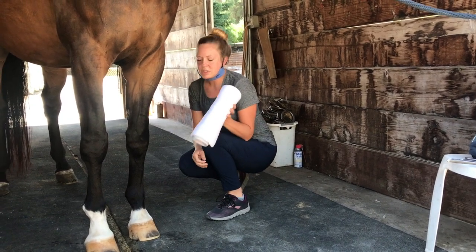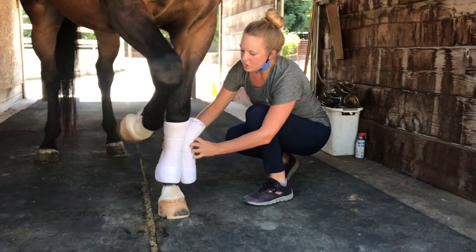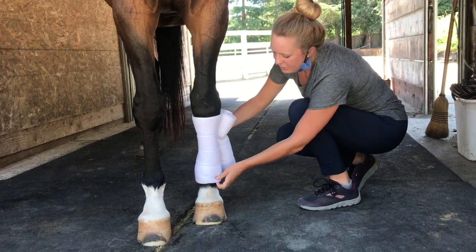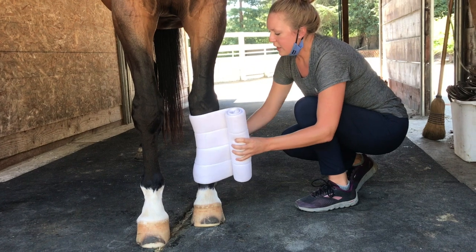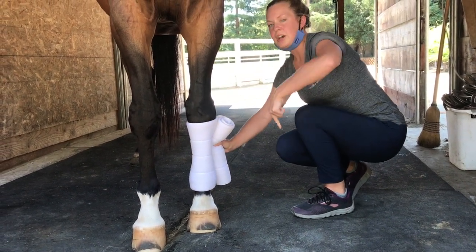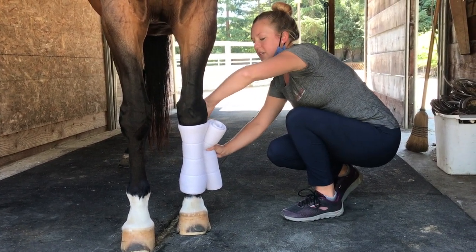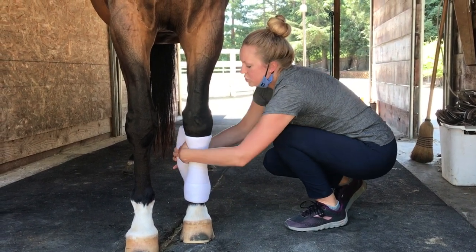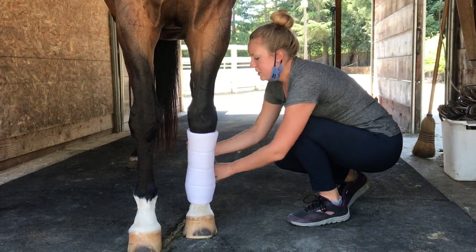We're going to start with our quilted wrap. You want to place it on the cannon bone, just below the carpus and the knee, and just above or over the fetlock depending on your size of quilted wrap. Start by laying it down on the leg, working on the outside, rolling toward the outside — making sure there are no creases or folds that are going to cause pressure points. Lay everything nice and flat, not a lot of pressure, just lay it down nicely.